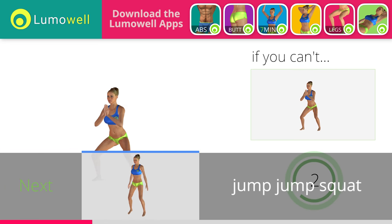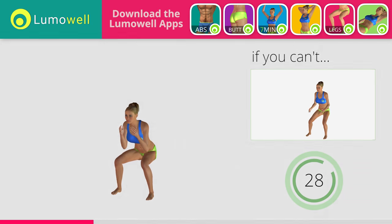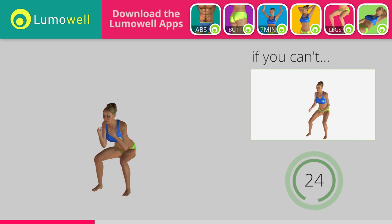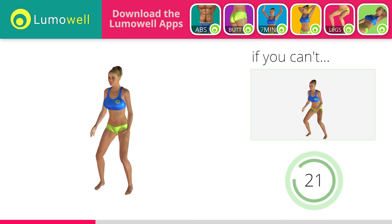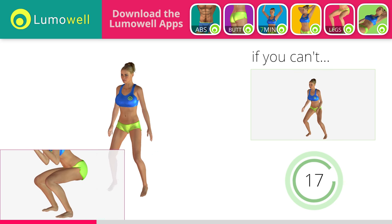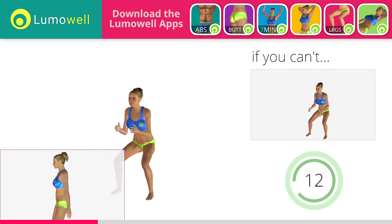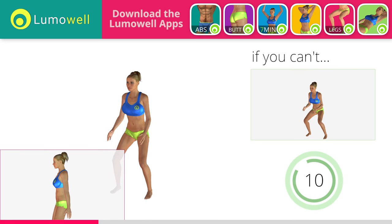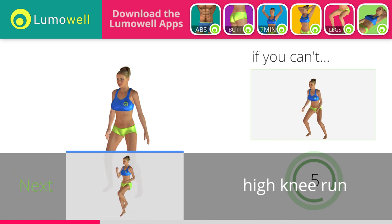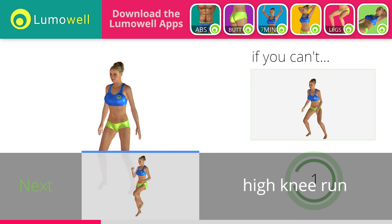3, 2, 1. Stop. Go! If you cannot do it, try not jumping sideways when you rise from the squat. Lift one foot slightly off the ground. Be sure your knees don't pass your toes during the squat to avoid any joint problems. Do not curve your back during jumps. Keep your abs tight. 5, 4, 3, 2, 1. Stop.